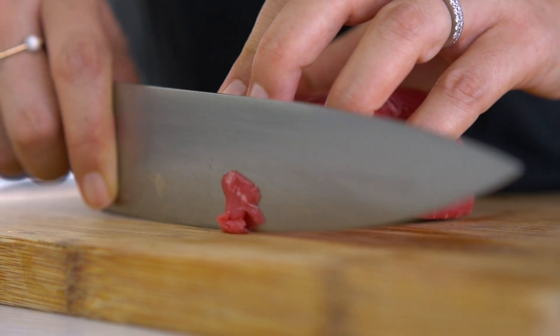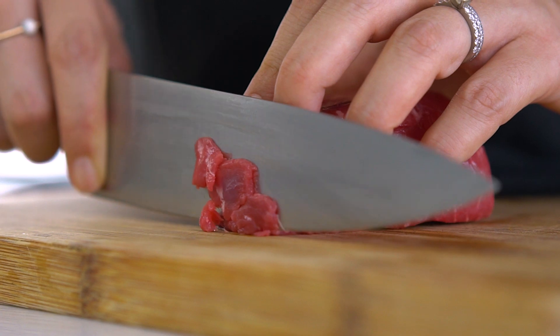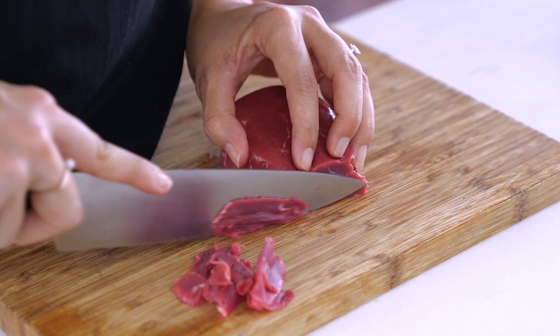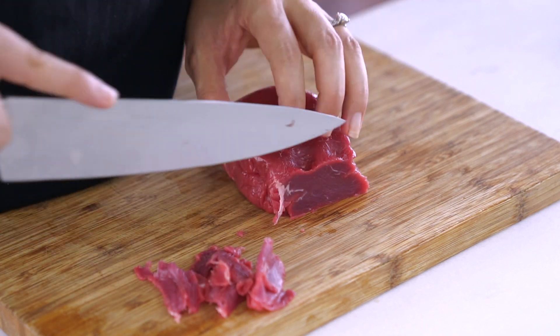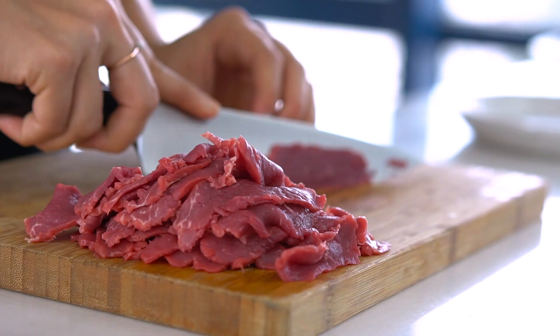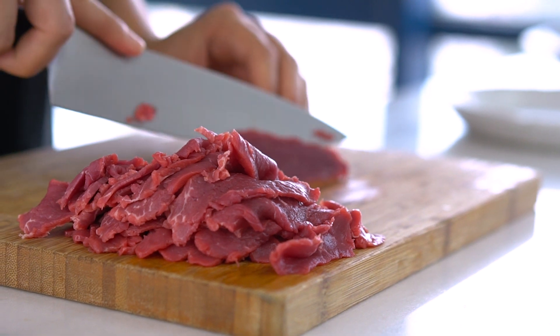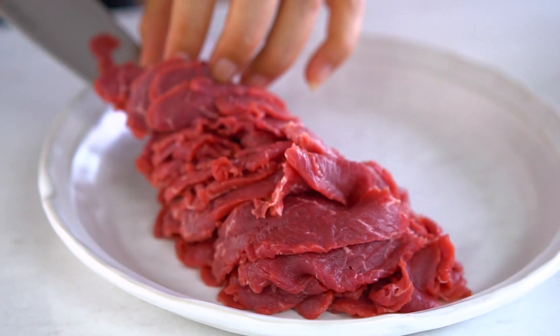The other all-important part of a pho is the beef. I like to use beef fillet because it's super tender. What you want to do is slice it really thin. The reason we're slicing it super thin is because we're going to place this onto our noodles and then pour the hot stock over the top — and that's actually going to cook the beef. You want to make sure the pieces are wafer thin. To help with that, you can actually put the beef into the freezer for about an hour before you slice it; that'll help to firm it up a little bit.